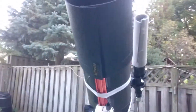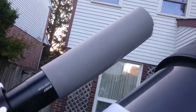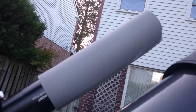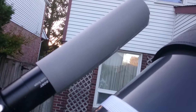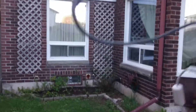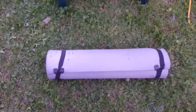For the guide scope, I have a homemade passive dew shield. It's made out of foam — just a piece of foam that I cut and used scotch tape to put it in shape. This allows me to have a full night without dew on the guide scope.